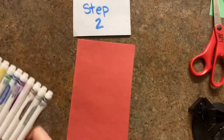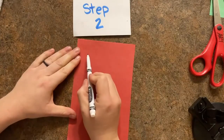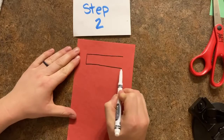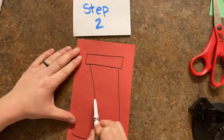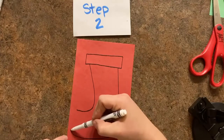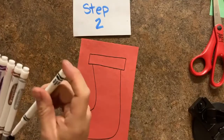In step two we're going to take our red piece of paper and draw a stocking starting with a rectangle at the very top of the page — two long lines side to side, two short lines up and down. Starting on the right side we're going to draw a big letter J, and starting on the left side a little letter J. We're going to connect those two J's with a rainbow shape. That makes our stocking outline.